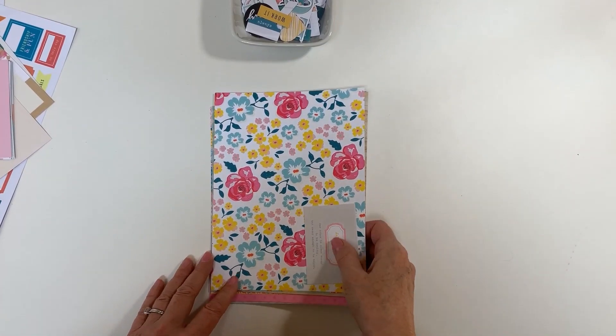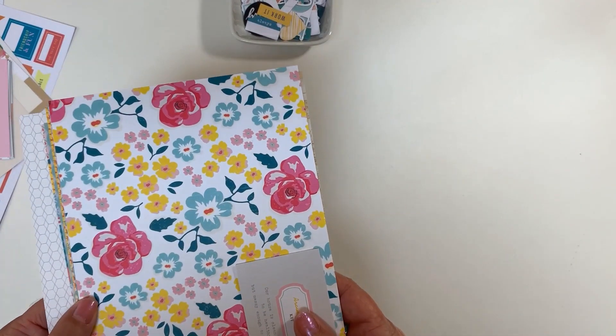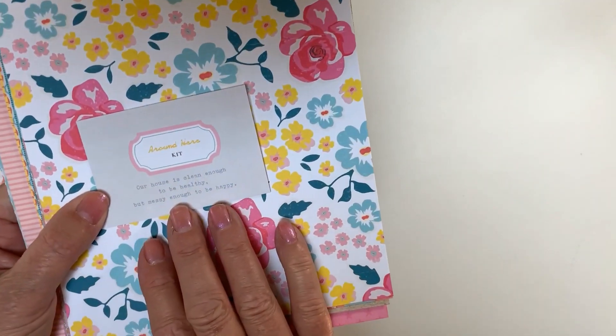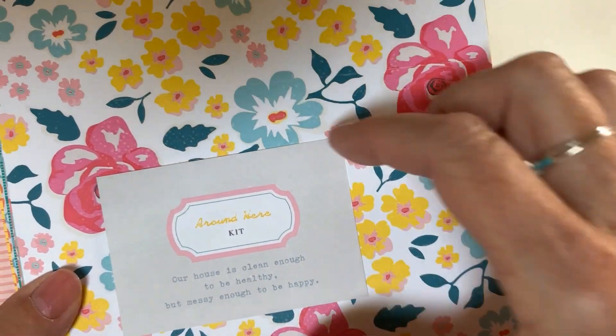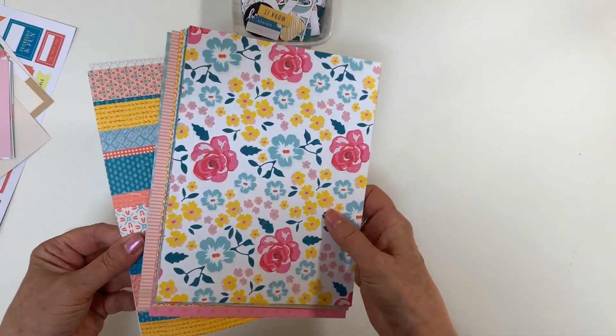Hello everyone, it's Trina here with Citrus Twist Kits. I'm visiting you today to share the June Around Here Lifecrafted kit. I'm going to start off with a little card that comes with it with a cute little saying: 'Our house is clean enough to be healthy but messy enough to be happy.' I'm also sharing this month's six by eight papers.